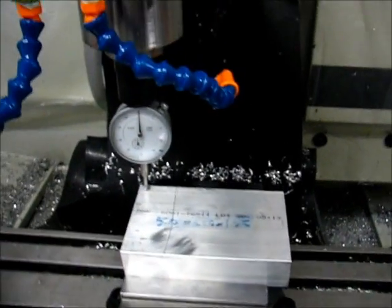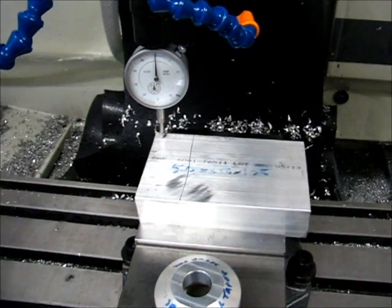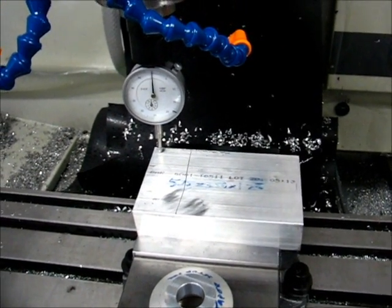So that's what I've got right now. I've set the Z0, the X0, the Y0 is already set, and I'm going to start roughing it out right now.